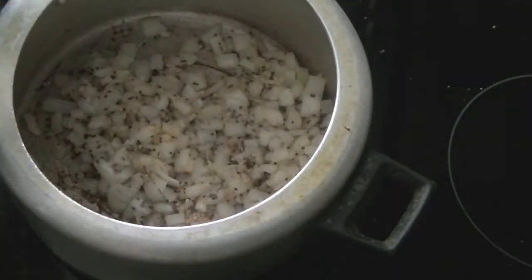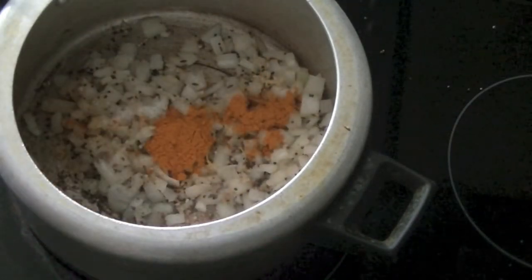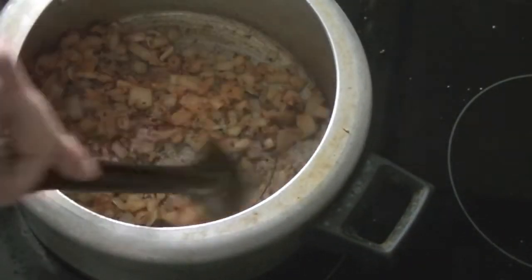Next we will add in salt so that the onions can cook a little faster. Also add turmeric — it's healthy, gives a beautiful yellow color, and has antiseptic properties. For heat and spice, add in chili powder, paprika, or canned pepper. Mix these ingredients well together, making sure nothing sticks to the bottom of the pressure cooker.